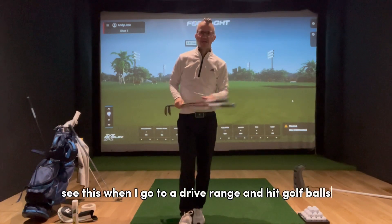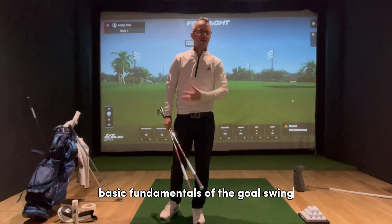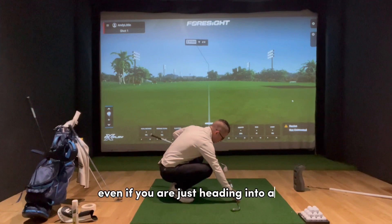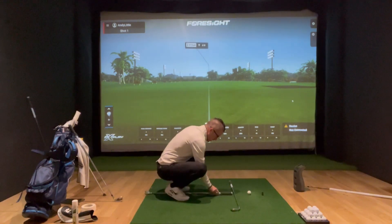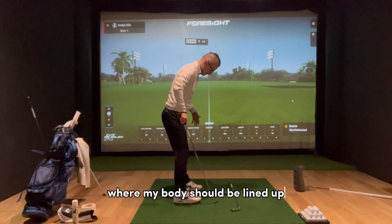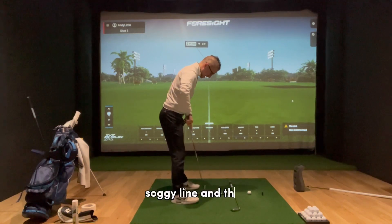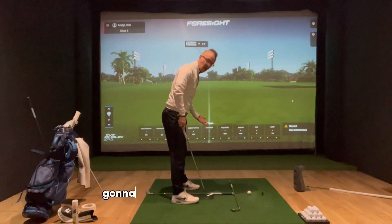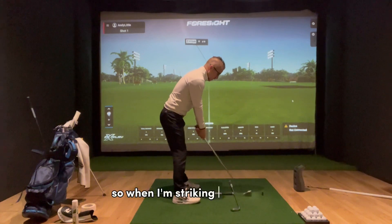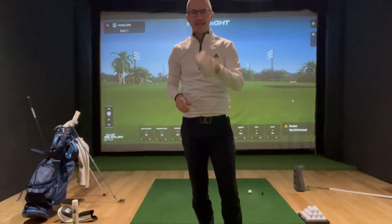Just using two clubs or two alignment sticks can help you with two basic fundamentals of the golf swing: your body alignment and your ball position. Even if you are just hitting into a net a few feet in front of you, creating a 'T' shape gives you a reference for where your body should be lined up. Your feet are an equal distance away from that line as a reference to your ball-to-target line, and the alignment stick through your legs helps with your ball position. Depending on what club you're using, you can make sure you've got it in the right place so these two fundamentals are always correct.